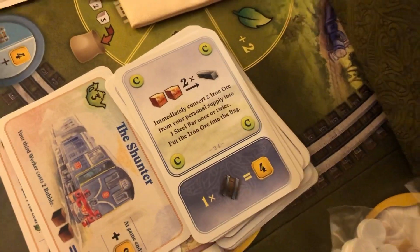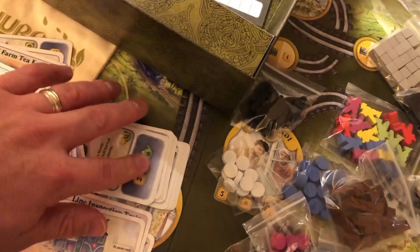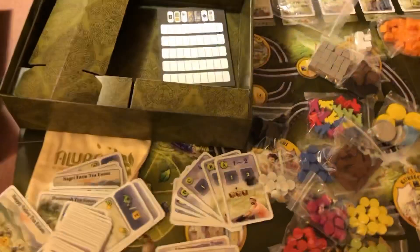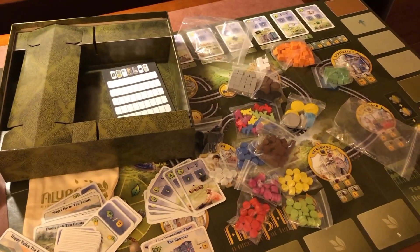Very clean. Very crisp. The artwork is really reminiscent of what you may have seen from Snowdonia way back when. Really good stuff here. I'm very happy with the components, and it also looks really fun to play. I can't wait to get this to the table and give it the old Essen try. Again, thank you very much. John LaRuffa with an Unbiased Unboxing from all the way across the world at Essen, Germany.